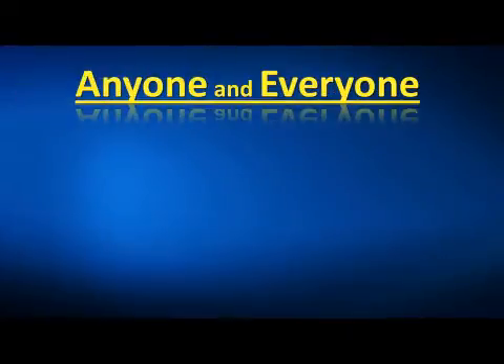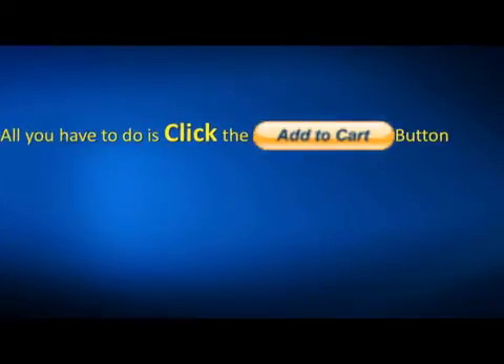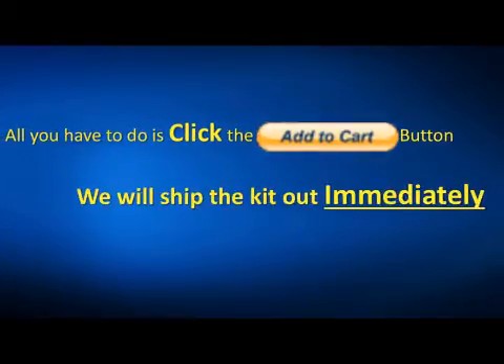The way we put this kit together, just about anyone who is able to read and watch videos will be able to use this kit. Just click the add to cart button and we'll get the complete kit shipped out to you immediately.